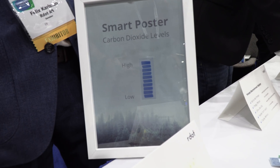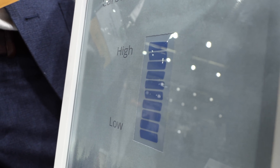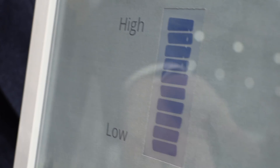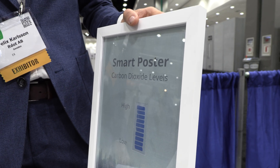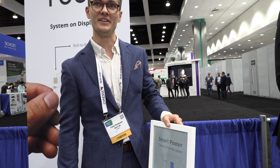This is the actual active area of the display. This is a simple demonstrator of how you can indicate, for instance, carbon dioxide levels. It's high right now — I guess maybe I'm too close breathing.